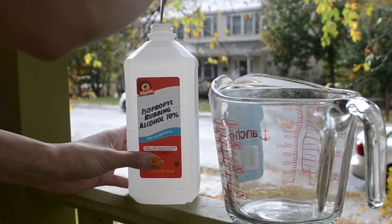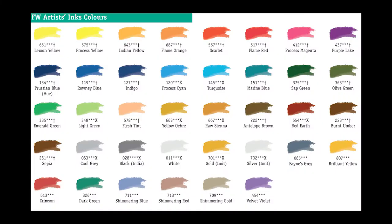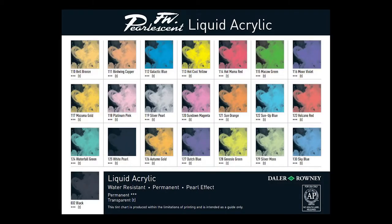You'll also need some 70% rubbing alcohol and you will need FW ink. I believe you can use any acrylic ink like FW, but the blogs I looked at recommended FW ink and that's what I've used in the past. Also, be careful when looking at the color options because the pearlescent colors will not work — I made that mistake once and the dye just did not stick the same way that non-pearlescent colors do.